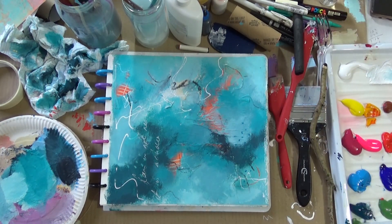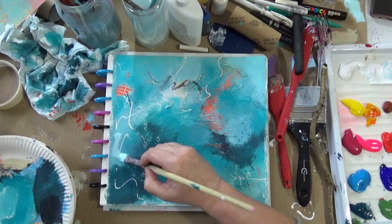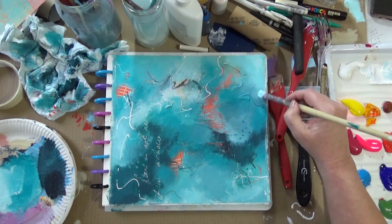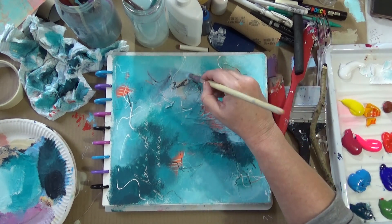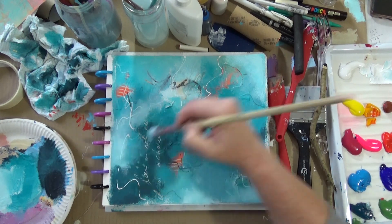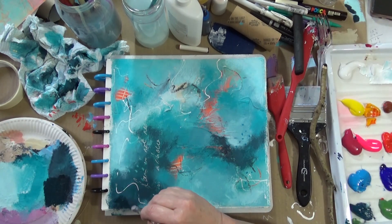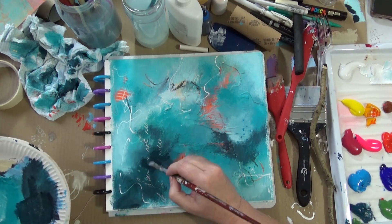Coffee break! I'm mixing in some darker colors now. I'm trying to reinforce that dark area, and I want it to lead the eye into the focal point, so I'm just reinforcing that.